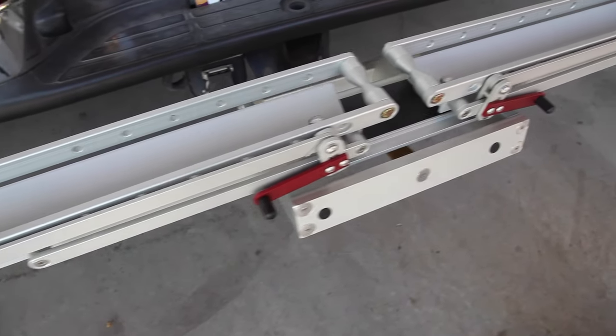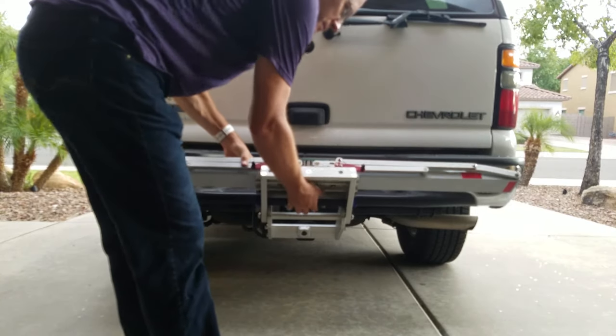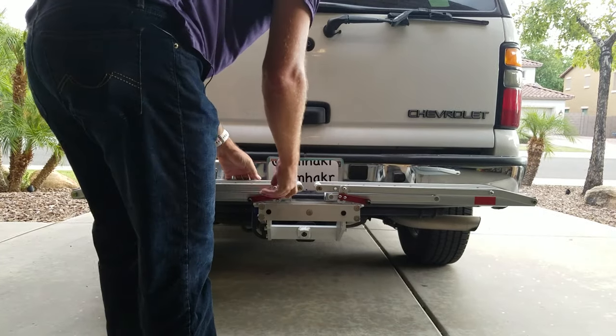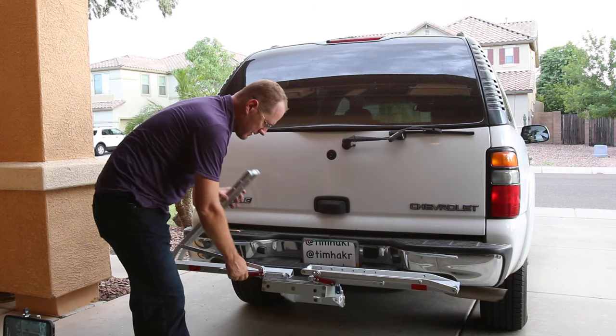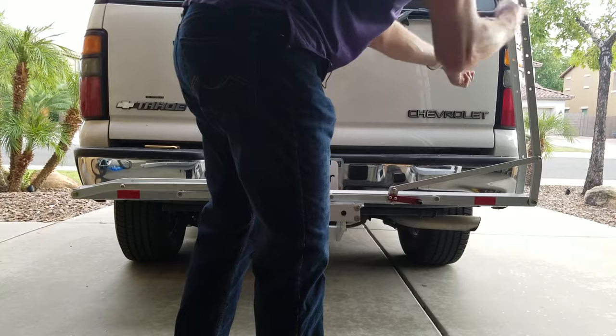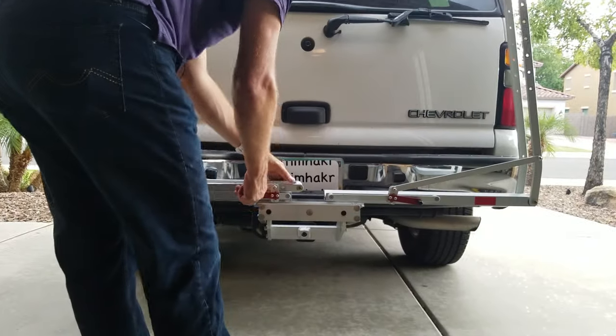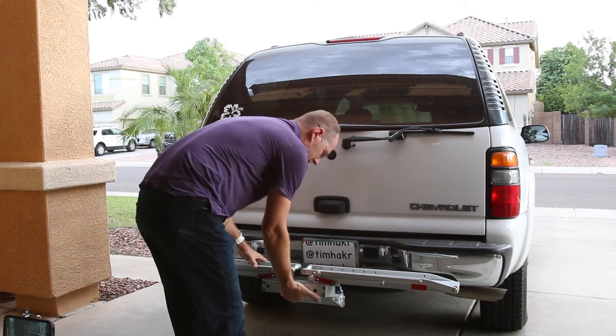This is the Quick Rack by 1UP USA. It's a single bike tray style rack. These levers right here pull up and insert the bike — I'll show you in a second. There's the ratcheting mechanism that holds the tires in place.